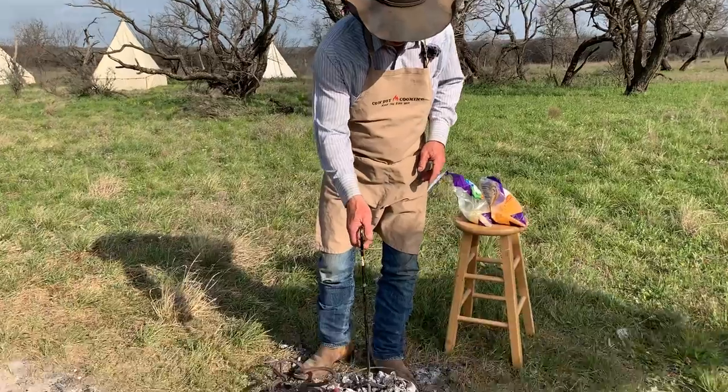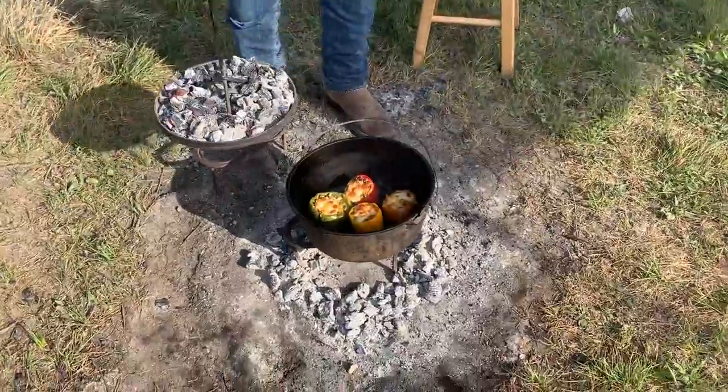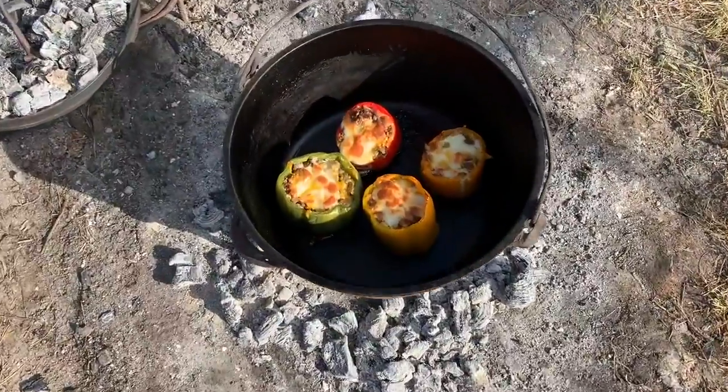Say folks, in this episode we have got the fire stoked up to blazing hot, so y'all come on over because we are fixing to cook us up some stuffed bell peppers with a lot of cheese and a little Mexican twist, so come on and let's eat.